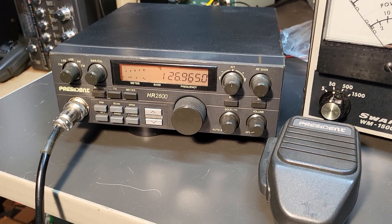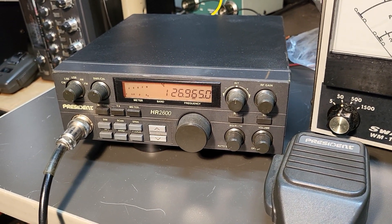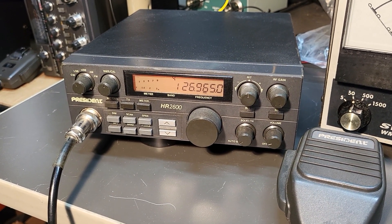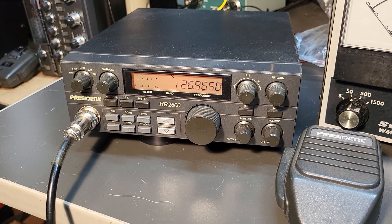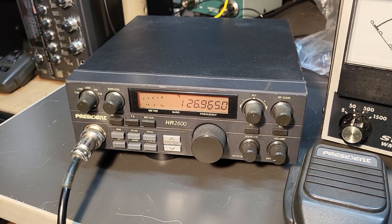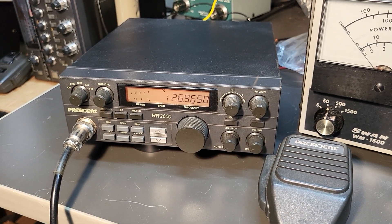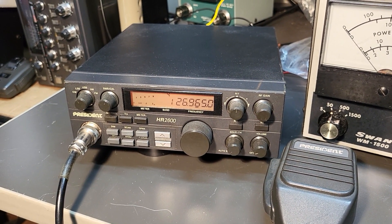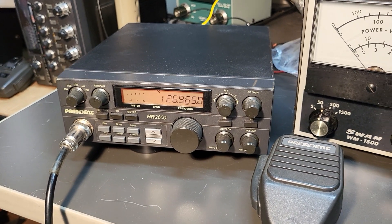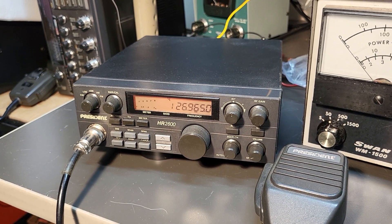Neat little rig — the first one I've ever had. It comes with the original hand microphone and the original box, styrofoam, everything. The two things it doesn't have: it does not have the mobile mount, and it does not have the power cord. It's a basic two-pin power cord — I think you can buy them for like $10 or $15. So that's the only thing you need for the Uniden President HR 2600.